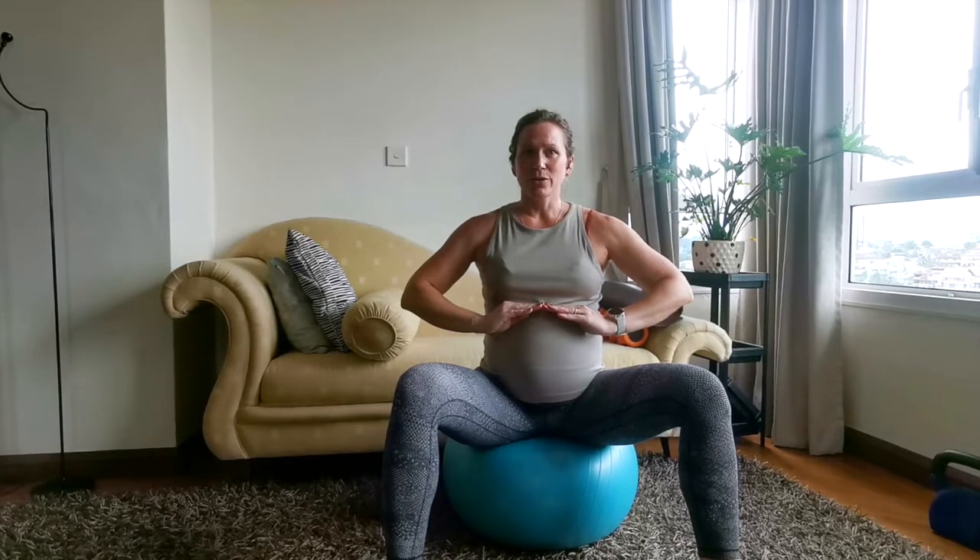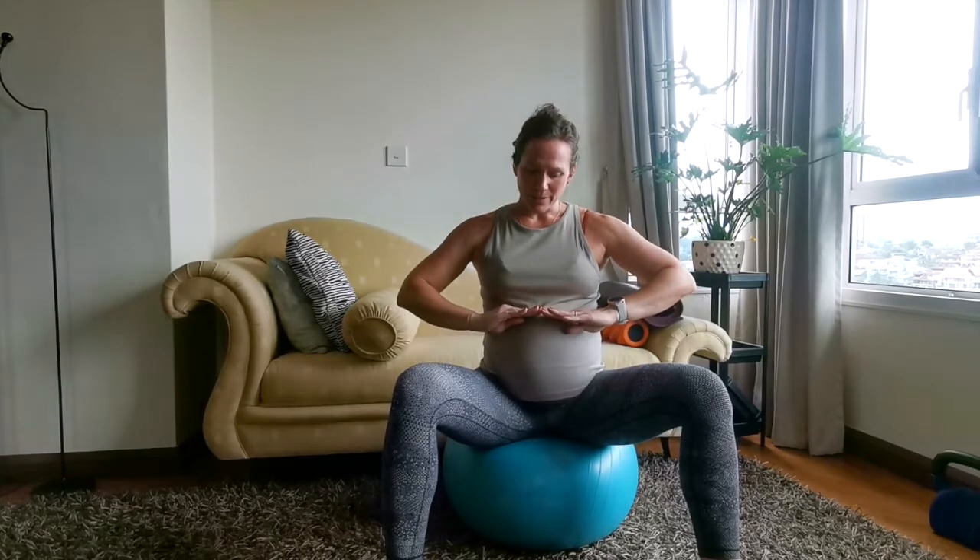So on the inhale your diaphragm pushes down, and on the exhale it rebounds and comes back up into your ribs. Okay, so that's the first one — that's your diaphragm.